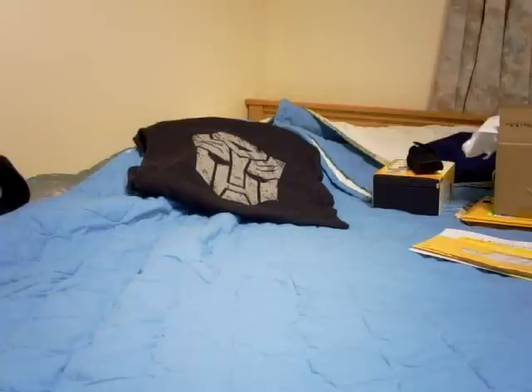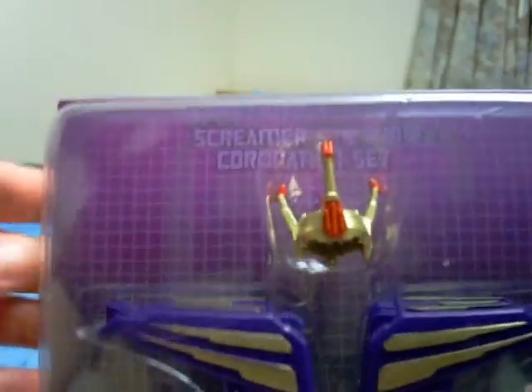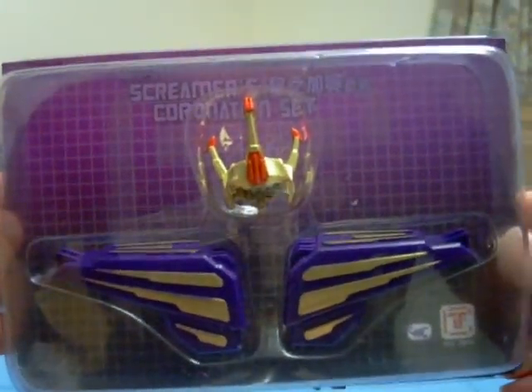Hello and welcome to this review of Transformers. This time I'm going to be doing a review on Masterpiece Transformers because I got something in the mail today. A lot of people have been waiting for this set ever since the Starscream was released — specifically, the US released Starscream, meaning he was in TV colors. And that set is this. Let's switch to close view. This is the Starscream coronation set.